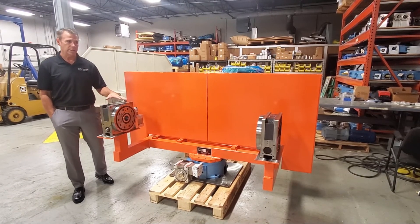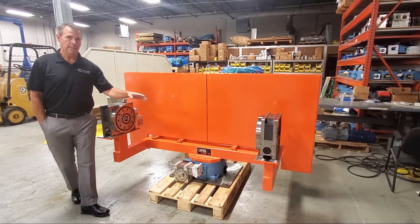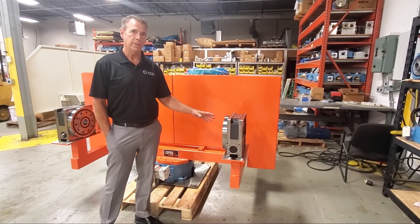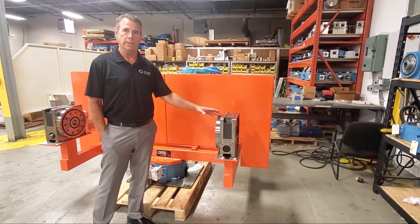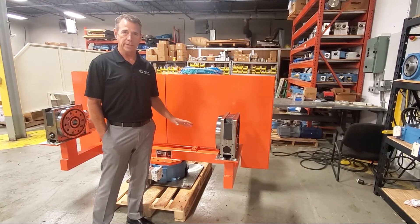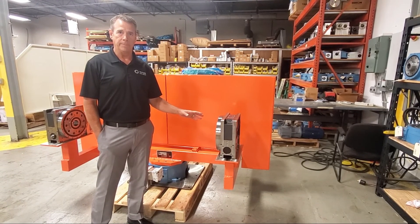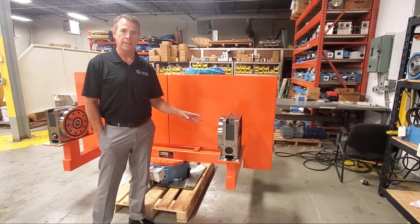On this dual chuck-in, the tailstock is the same housing, output bearing, and flange as the RT200 indexer driving the headstock, to give a uniform symmetrical design. Thank you and have a great day.